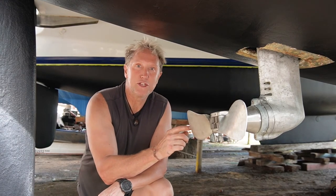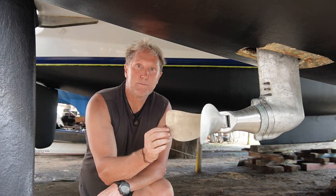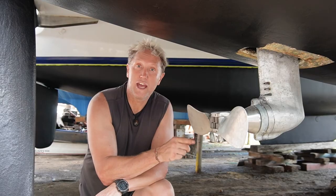I'm Cassius. Today we're going to be changing a fixed prop to a folding prop, which is made by Seahawk in Melbourne, Australia. It fits most sail drives. Today we're going to change it on the SD20.